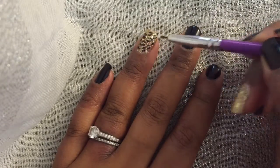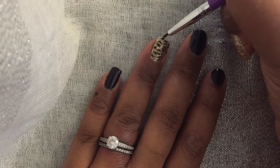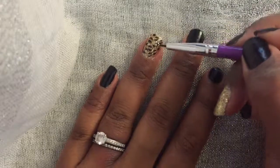For the rest of the nail, any spots where you could see a lot of the glitter through, I just created little dots with the same fine point brush, and that's it.